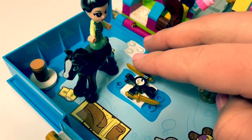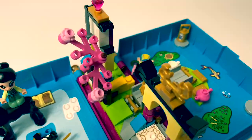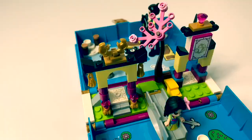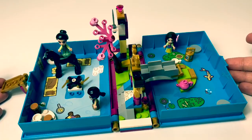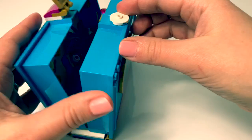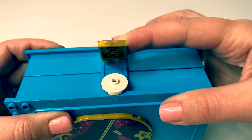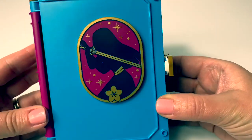This storybook is so awesome. Look, this spins! We have some horseshoes, a tree. This is a really fun playset, so colorful. When you're done playing with this Lego set, it folds all together, and this piece snaps down to lock. And it becomes a storybook.